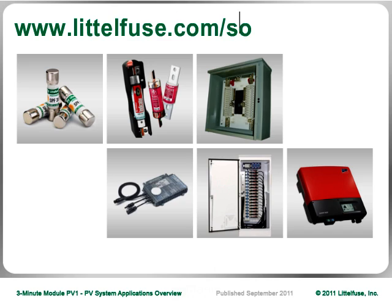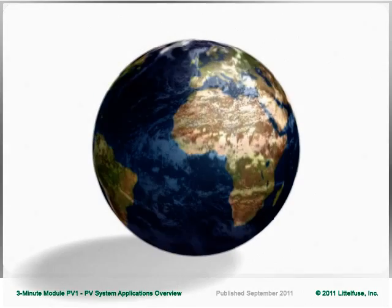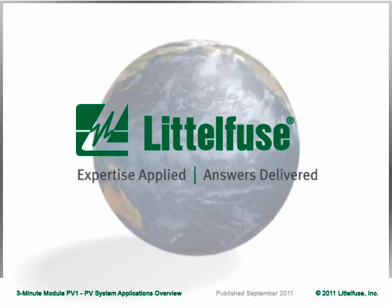To learn more about the performance of the fuses and other solar circuit protection products used in PV systems, visit our website. Let LittleFuse provide valuable solutions to your global PV systems designs with a wide spectrum of products for every application.